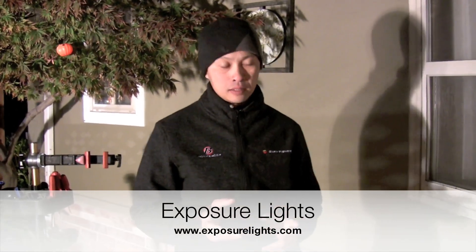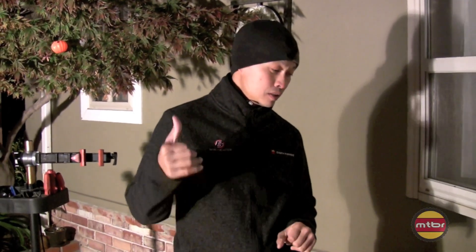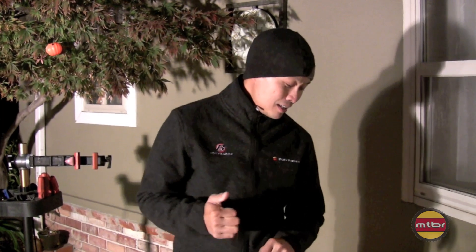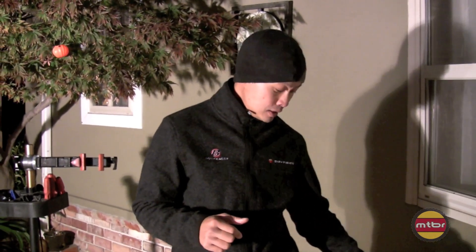I'm going to talk about one of my favorite companies in the light industry — it's Exposure from the UK. Why are they one of my favorites? Well, their distributor James Penfold is super entertaining, super passionate about their products. Their lights are cable-free, always self-contained — that's kind of their niche.